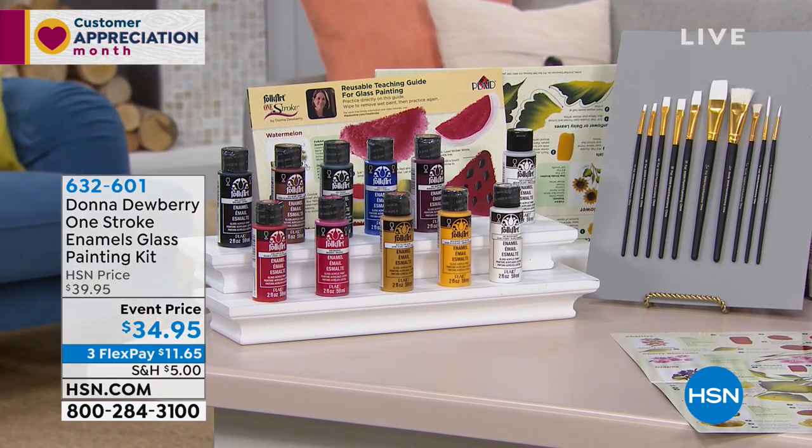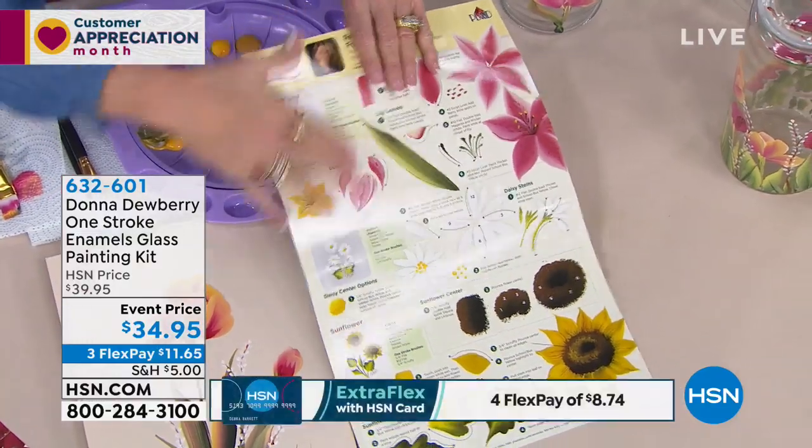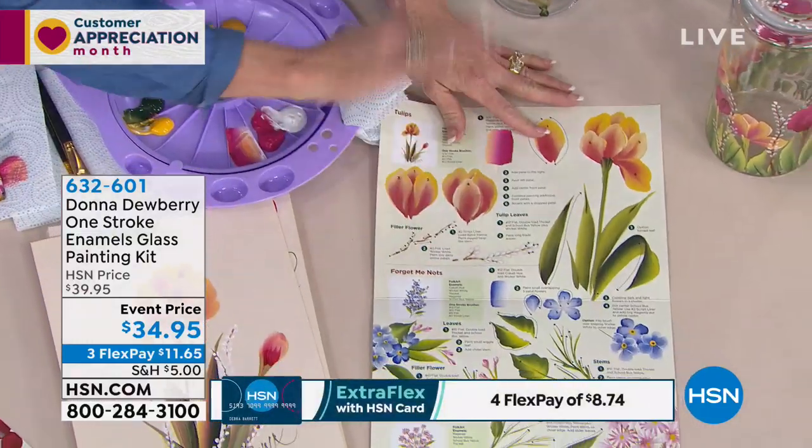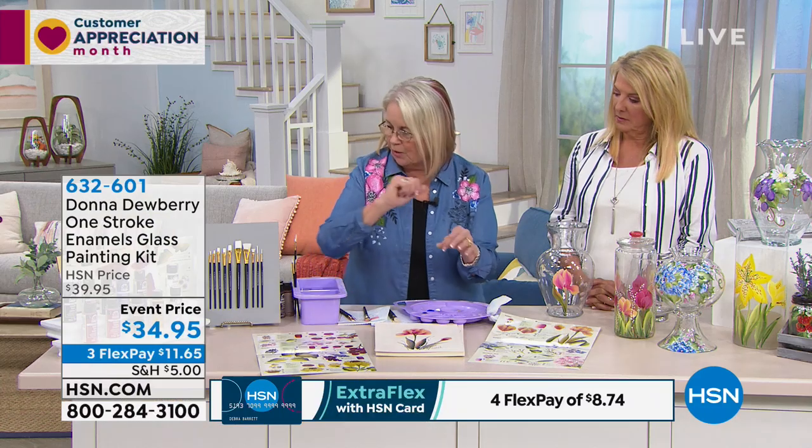So I'm gonna stop just for a minute to show you that you're gonna get all the paints that you need. We have all of those — we've got 26 different designs. I've got 10 paints and all these different designs that you can practice, and it's got a UV coat. So you practice on here, wipe it off and practice again. You have two sheets of this.